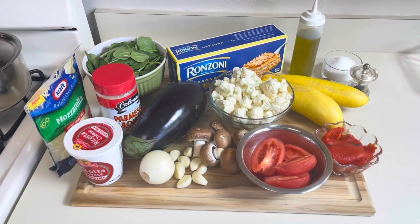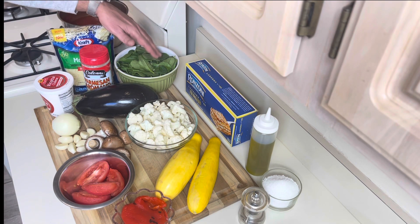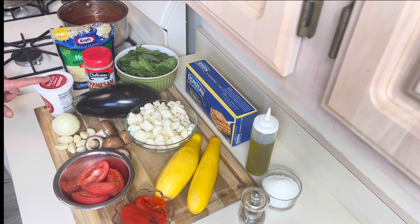So these are the ingredients I'm using for my lasagna. I'll write the exact measurements in the description below. Like I said, you can always play around with it and choose your favorite vegetables. I have basic marinara sauce, fresh spinach, shredded mozzarella, grated pecorino romano and parmesan cheese, and ricotta cheese.